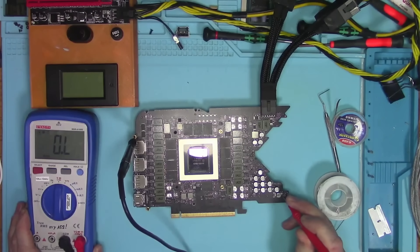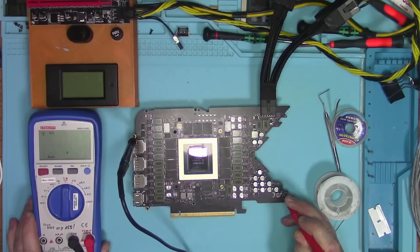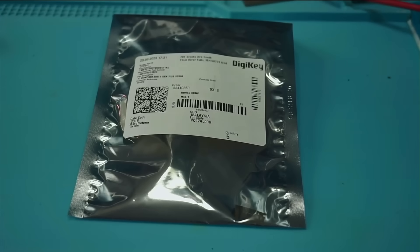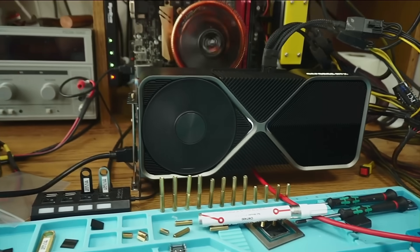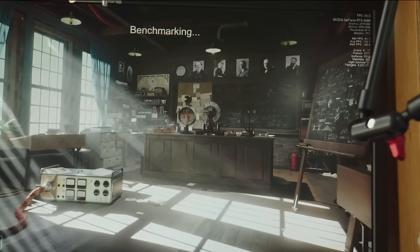As you can see, we now have 7K. All that's left to do is to identify this component, wait for the part to arrive, and solder it back on. At which point, all of that was already done — and as you can see, the card works and the repair is done.